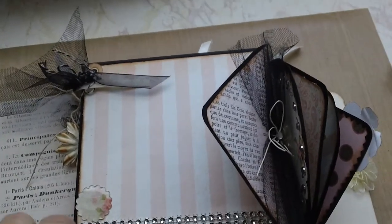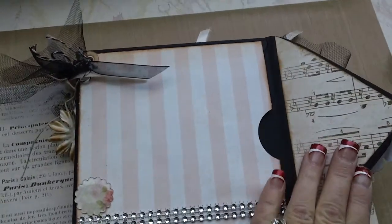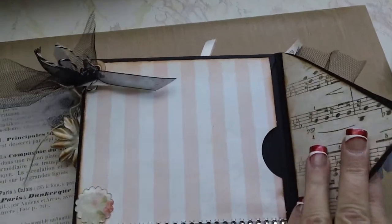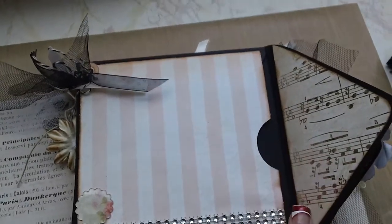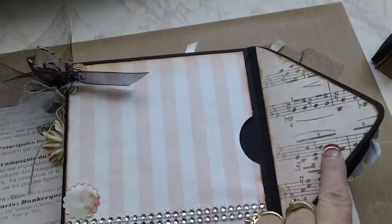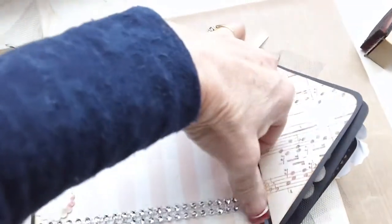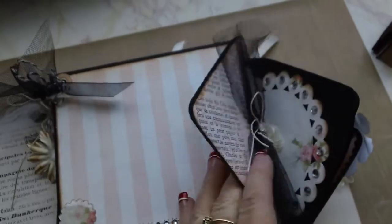I'll show you a quick look at the album itself. I put the CD folders together, and then I put the pages together and decorated them. I have a little flap here so you can decorate — you can open and close it, tuck your photo mats in behind there, and other pictures if you want.